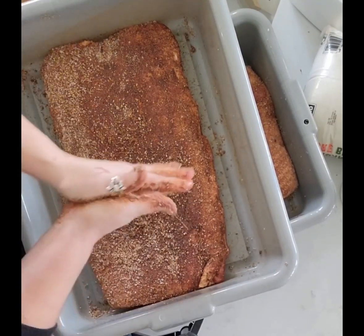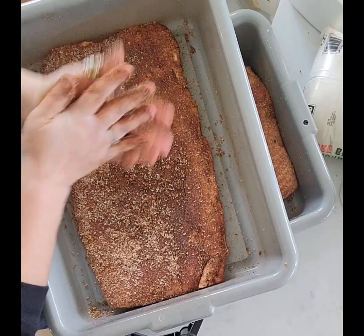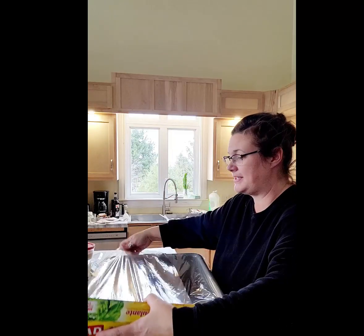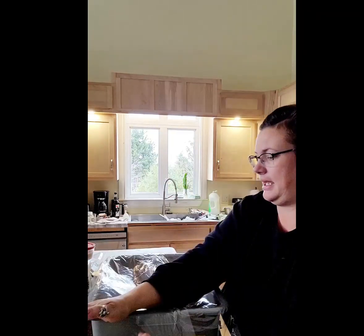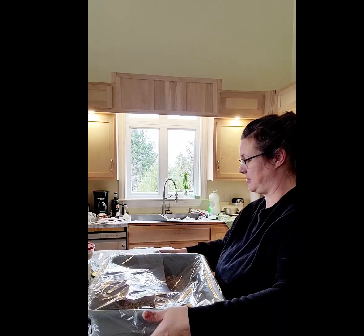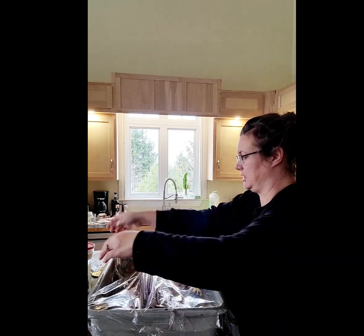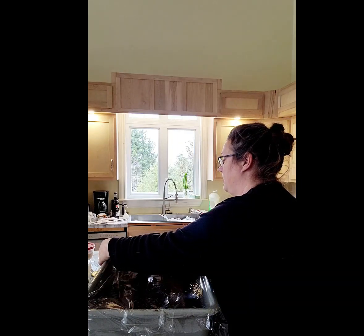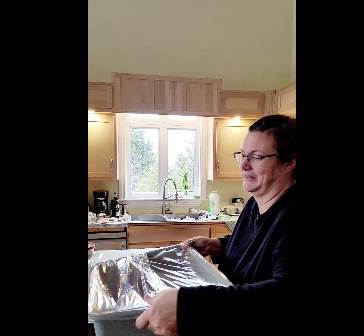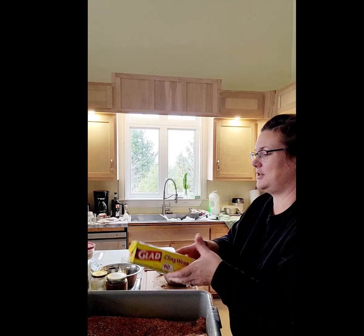Just covering this back up with cellophane — I'm definitely buying lids for these meat lugs because this annoys me every time. My frugalness keeps me from buying the lids, but I should just buy them. I always say I don't need them until next time — well, it's next time and I still don't have them.